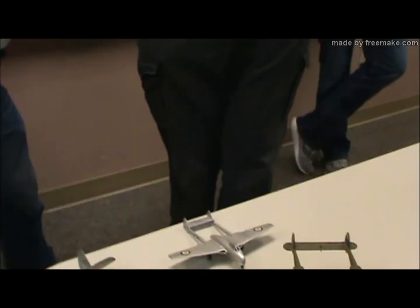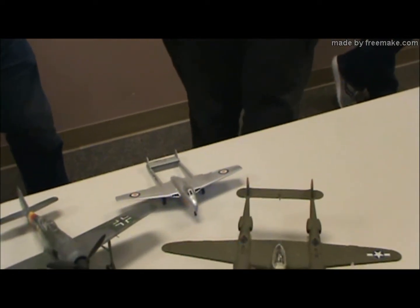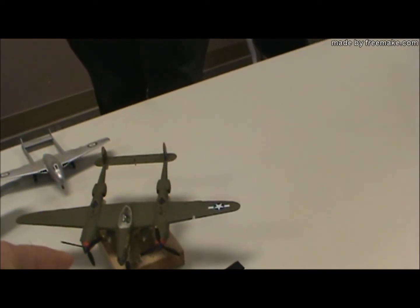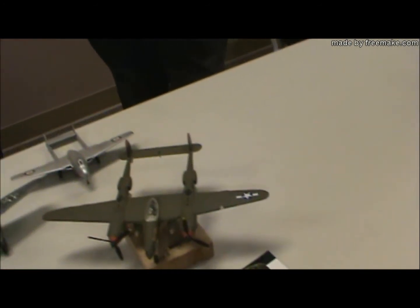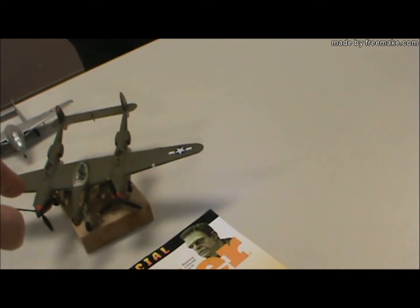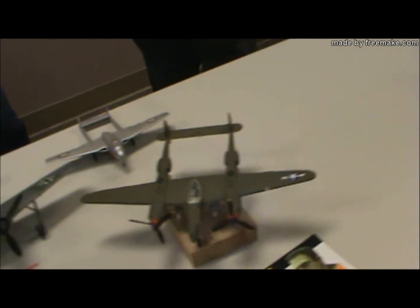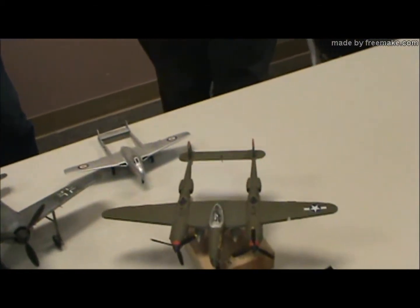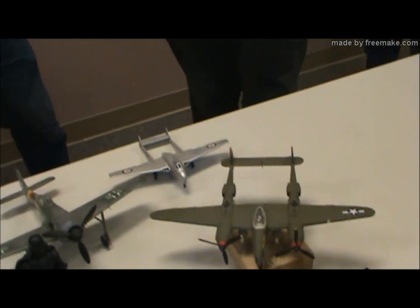Otherwise it's tail-heavy. My P-38 is probably like yours — it sits on the tail — so I had to put steel shot in both the cells and in the front. You can do that with a B-29 too if you get one: just stick a bunch of weights in the four engines. That's it for me.